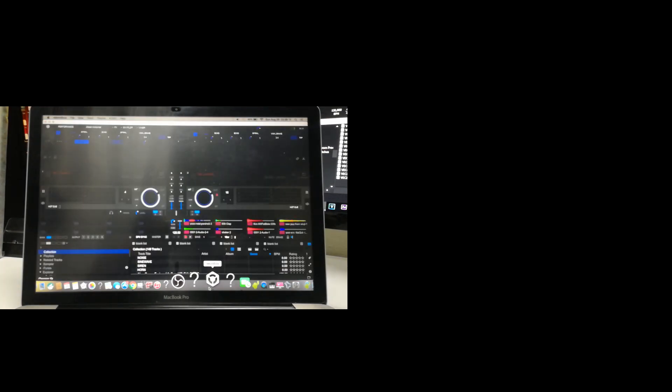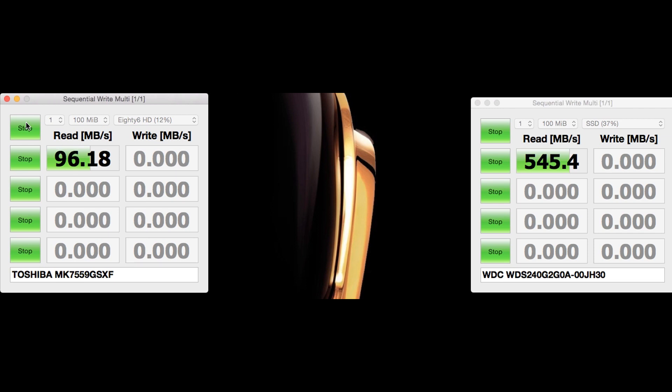For the final test I used a read and write program to test the comparison speeds. The SSD is much quicker, especially on the read speed. The old hard drive took nearly 20 minutes to complete this test, so I cut the footage short and just inserted the final figures.